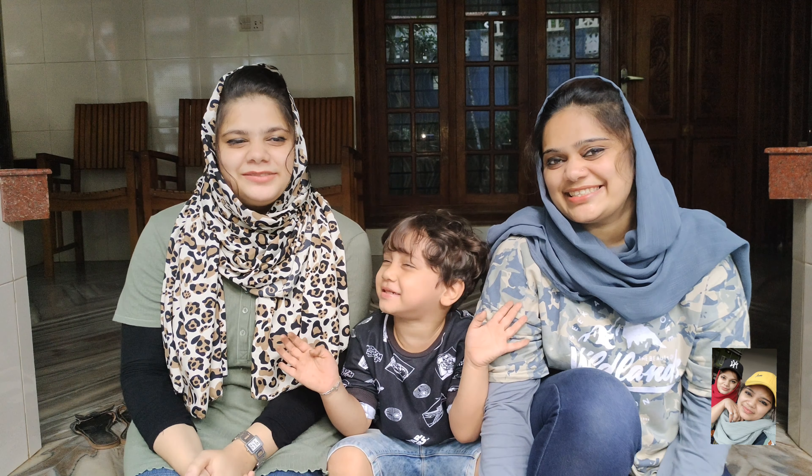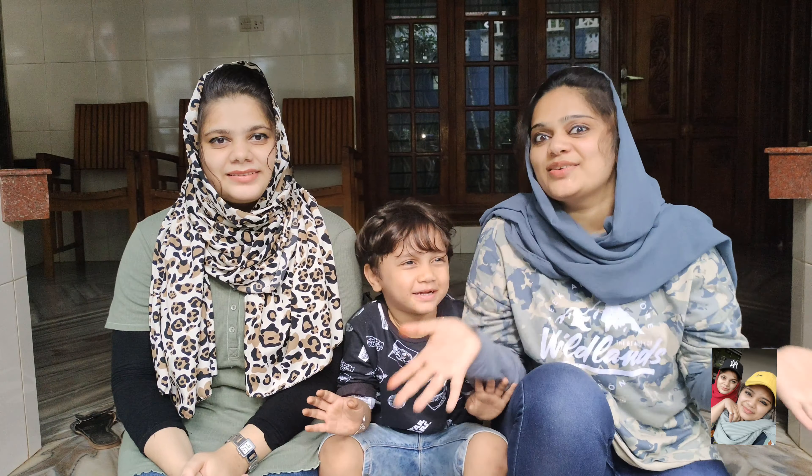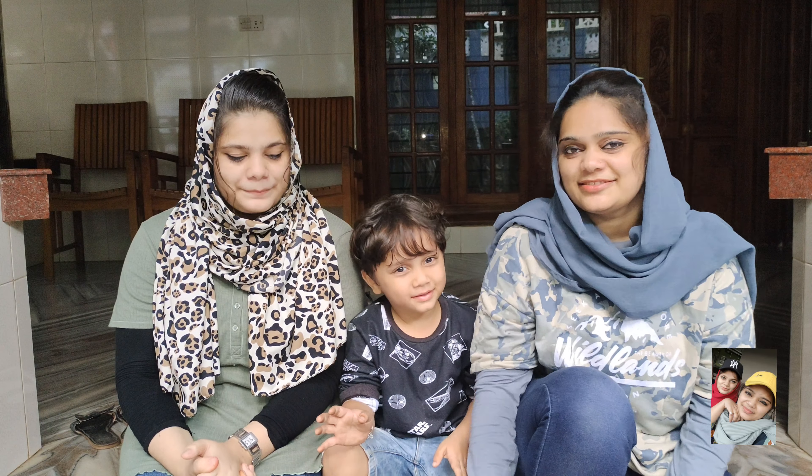Hello friends! Assalamualaikum! Hello Shubhaang, I'm Shubhaang. Welcome.